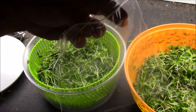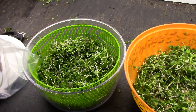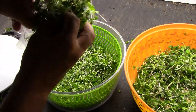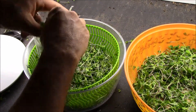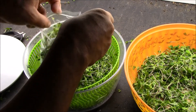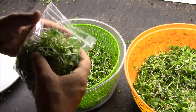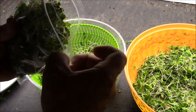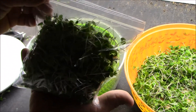Now I'm going to individually wrap some of these in ziploc sandwich bags to give to a few people and let them try them out. You just kind of want to package them in, leave a little air in there — bam, there's your bag of microgreens.